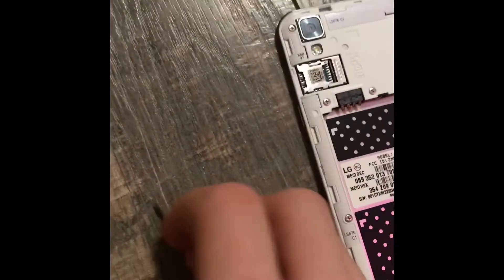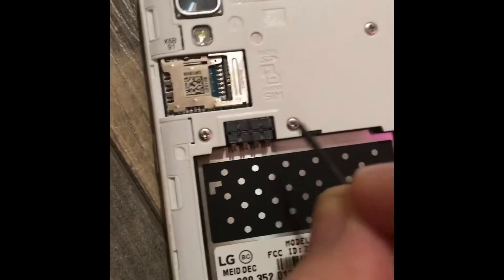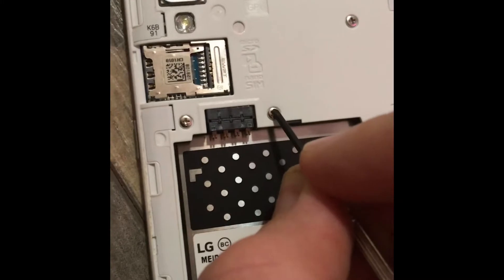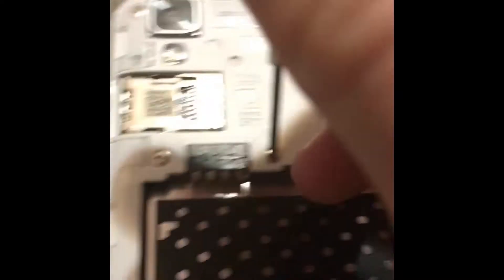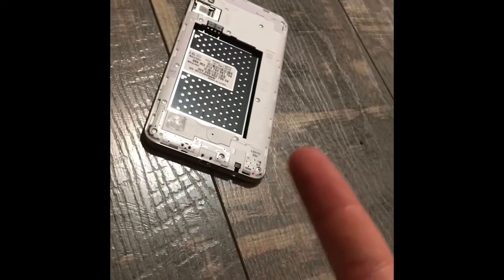Get that out of the way — got some screws, little screws right here. Alright, so we're gonna be taking this off. Let's try to do this with one hand — so hard. I'll do a time lapse but I can't; I don't have anything to hold up my phone.